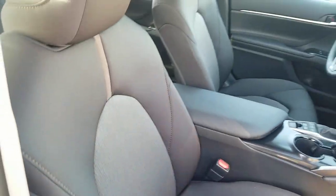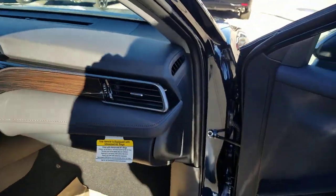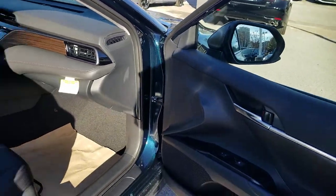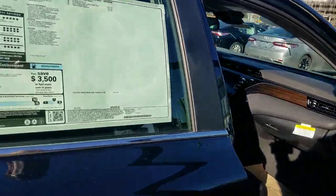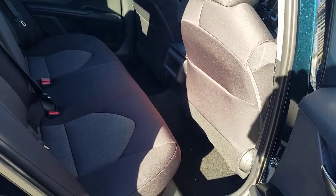The interior shown here is black — it's not solid black but this is what the black interior looks like. Gray is a little lighter, and macadamia is even lighter than that. You also change the dash trim based on which interior color you choose.